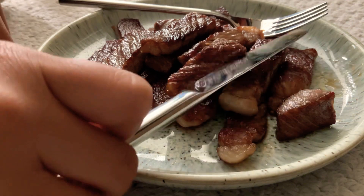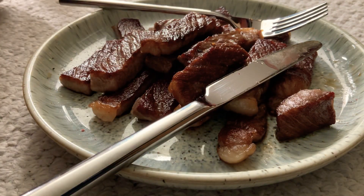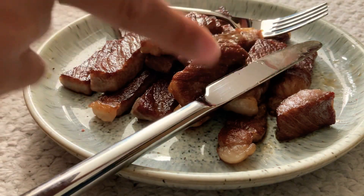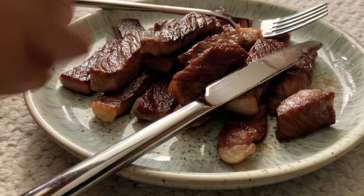For steak: 10 out of 10. For food overall: 9.8 out of 10. You should try this, guys — it's an $85 wagyu steak. Try that!